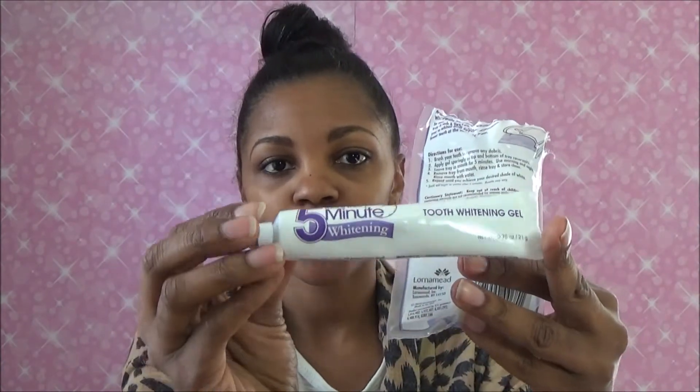I've already kind of read the directions, and it was saying that you can actually do this more than once. Let me open it. I know they weren't expecting me to use my teeth on this. Alright, I got it open. So it comes with the tube here — you can see that. Comes with the tube. This is the actual five-minute whitening tooth whitening gel. And then the little mouth plate here to put the gel in.